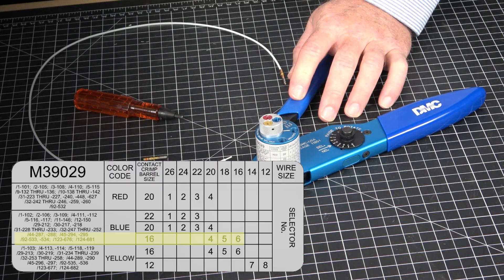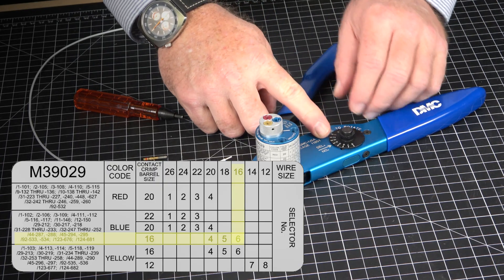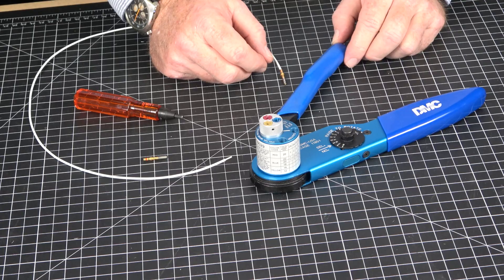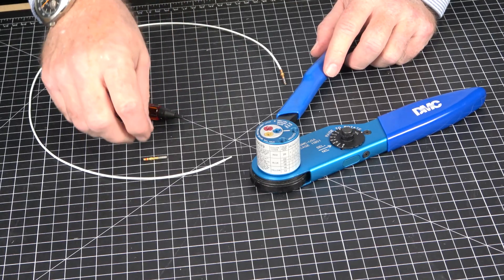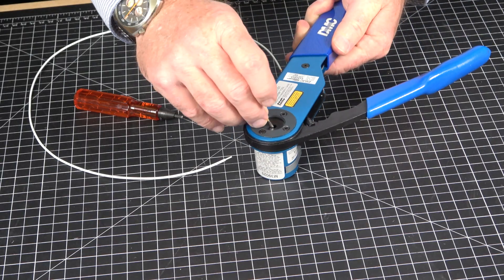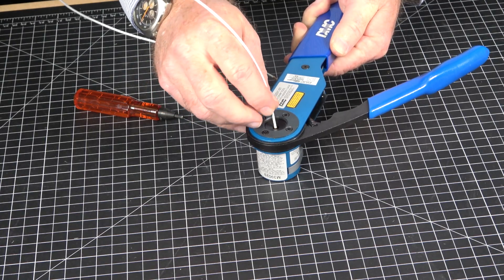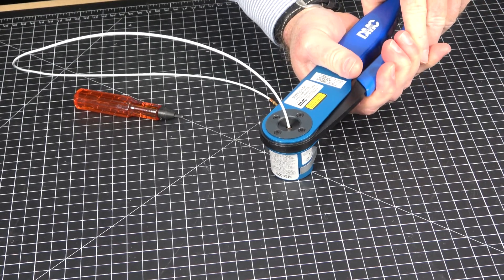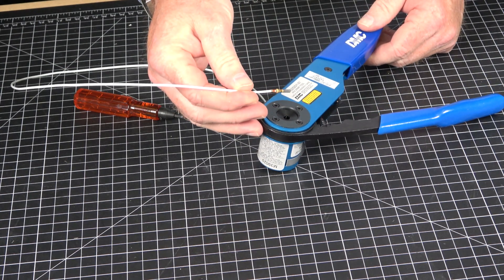Next, locate the contact crimp barrel size and wire size to find the correct selector setting. We are using the size 16 contact and size 16 wire, so the correct selector setting is six. Once adjusted to six, depress the turret by pushing it until you hear a click. Now, with the handle still open, drop the contact into the contact opening on the front side of the tool. Insert the stripped wire, making sure all strands are inside the contact, and squeeze the handles to the fully closed position. The ratchet will automatically release once complete. Remove your crimped component and inspect that the crimp was successful.